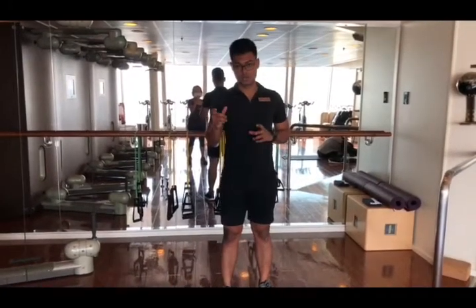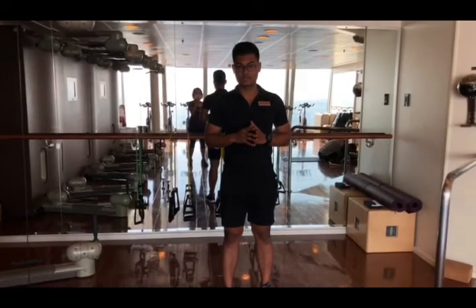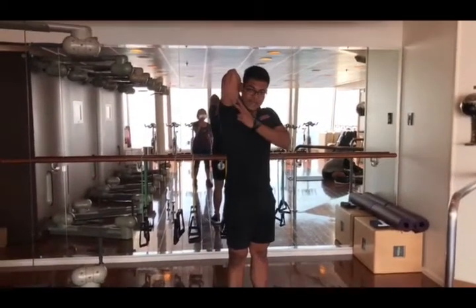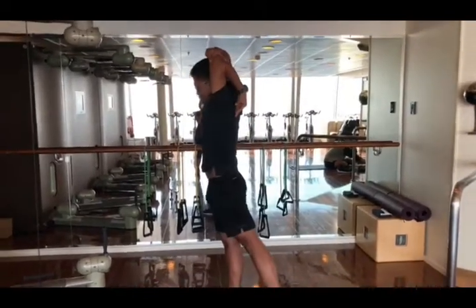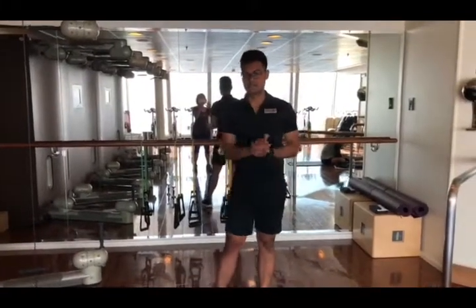That covers the chest, shoulder, and tricep. Lastly, we are stretching the tricep. Keep the arm in front, touch your back as much as you can, then push the arm back or pull your elbow as much as you can. Then do the same thing on the other side. That is the stretch for the tricep.